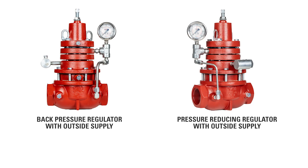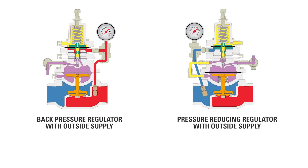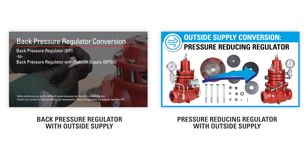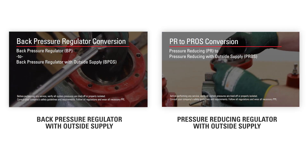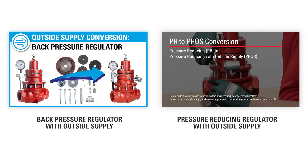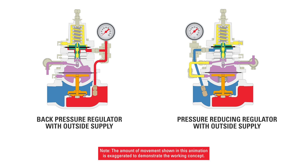One of the ways energy producers are creating emissions-free operation is by using compressed air as the source of outside supply for control devices. The back pressure regulator with outside supply and the pressure-reducing regulator with outside supply can be purchased new or converted from a standard regulator. In this video, we'll help you better understand these valves by walking through an animation of what's happening when using compressed air as the source of outside supply.